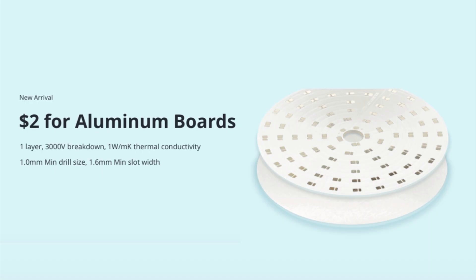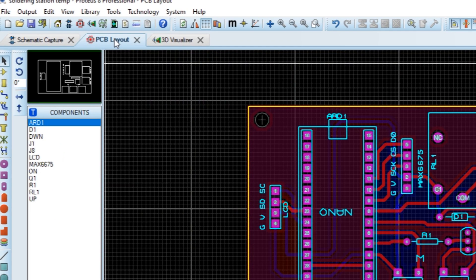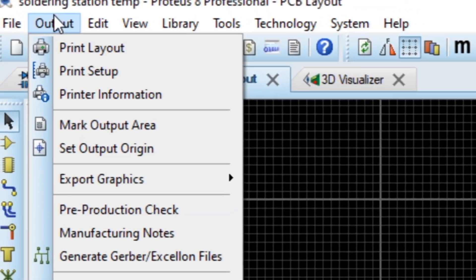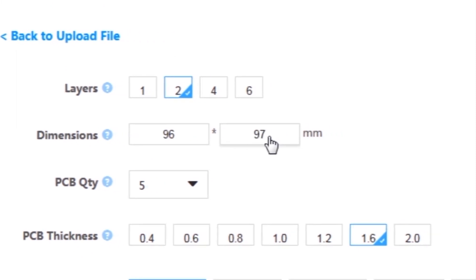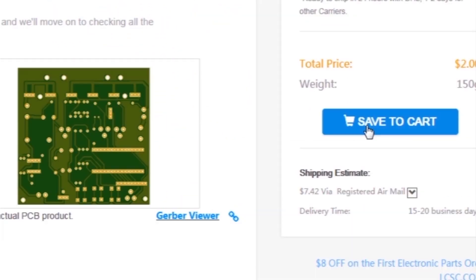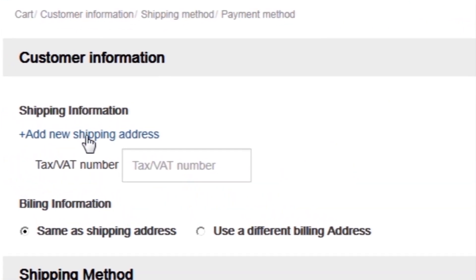This video is sponsored by JLC PCB, which is one of the largest PCB manufacturing companies in China. First I created a schematic diagram of the project, then I created a PCB layout, then I generated Gerber files and uploaded them to the JLC PCB website. Then I selected all required parameters such as dimension, quantity, color, and a few more options, then I clicked on Save to Cart, which sends our project into the shopping cart, then I clicked on Checkout Securely.